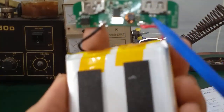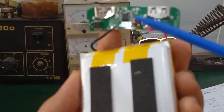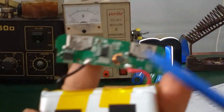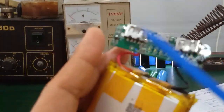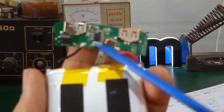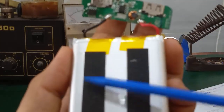Điện áp pin là 3.7 đến 4.2V. Tuy nhiên đến một lúc nào đó khi các bạn sạc cho các thiết bị khác, thì cái điện áp này nó sẽ giảm, nó sụt xuống. Nhưng cái điện áp ngõ ra ngay cái cổng USB này, nó luôn luôn là 5VDC. Con IC này quản lý được cái dòng sạc pin và dòng xả pin, đồng thời nó tăng cái điện áp đầu ra khi mà điện áp của pin nó rớt xuống thấp.